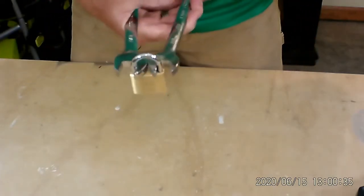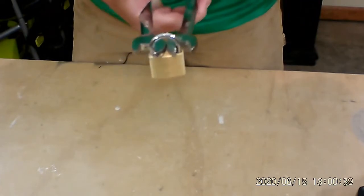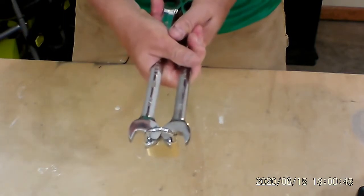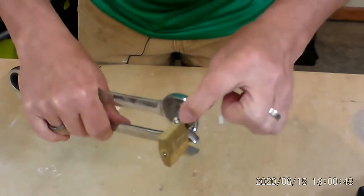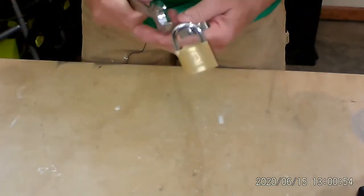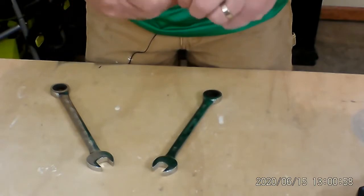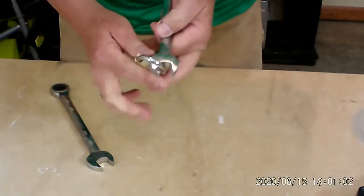So here we go. We're going to try it. I got my eye protection on. I'm going to squeeze this like this. Oh — what broke? Look at that. Now let's see if this opens. No, it's not open yet, but let's try it again.